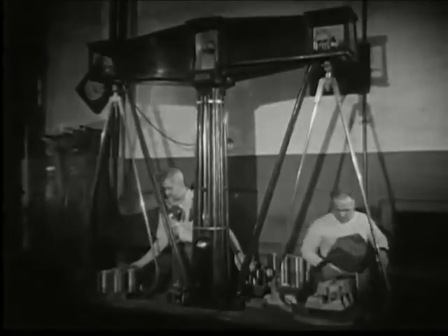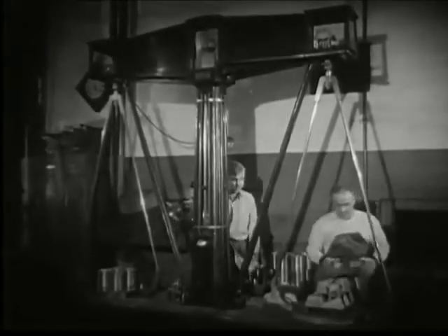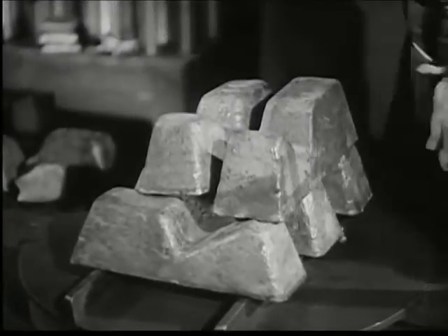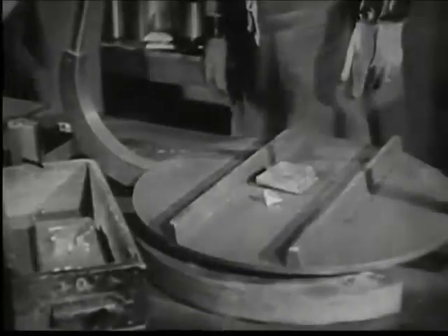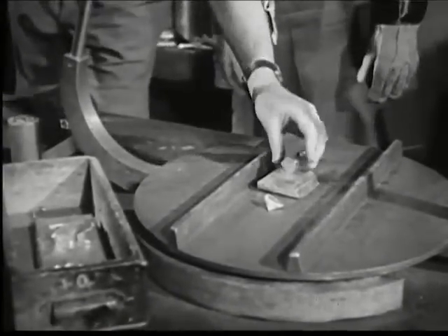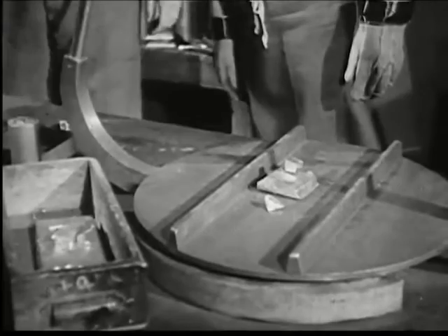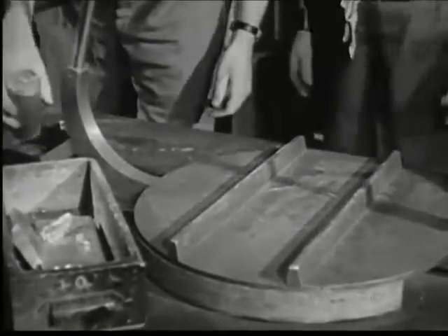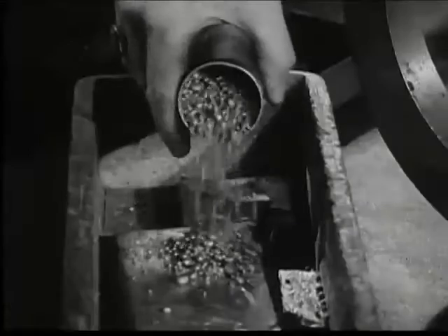The metal content and fineness of coins is fixed by law. Here, metal is being weighed out for the making of pennies. A single penny weighs 48 grains and contains 95% copper alloyed with 5% tin and zinc. Carefully weighed out in small units, the alloys are placed in a separate box which will be put in the melting crucible along with the pigs of pure copper.